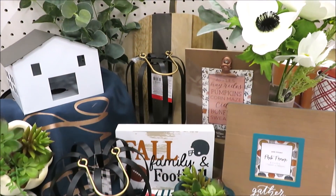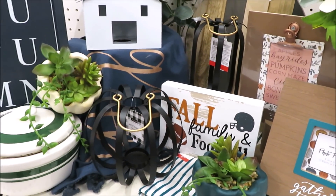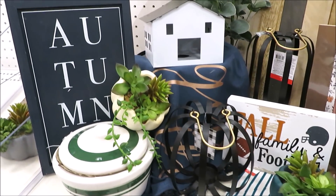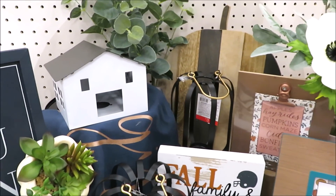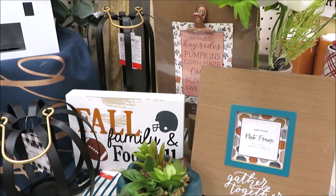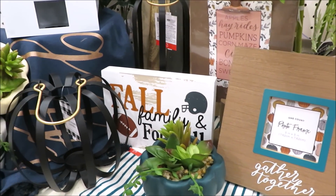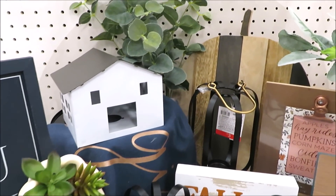If you've made it this far in the video, thank you guys so much for watching and all your support. Please let me know down below in the comments if your favorite word for this season is fall or autumn. There will be a hidden giveaway of things in this video in your future. Thank you so much for watching and I'll see you back really soon.